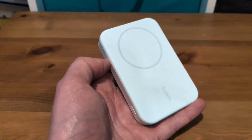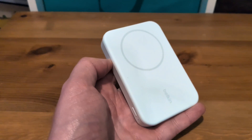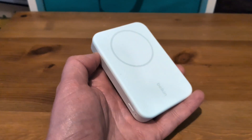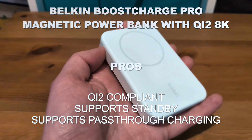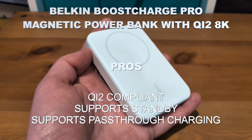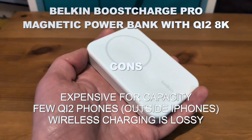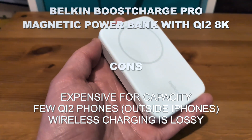So is it worth buying? — and yes, I said I wasn't going to say that name again, well there we go. Look, it could be. There's no doubt you pay a price premium over a standard battery pack. If you just want that level of power, you can get an 8K or even 10K battery pack for much less money. What you're paying for here is the wireless charging. It works pretty well — with the Skyline Android phone and obviously if you're an iPhone user, it works quite nicely there too.